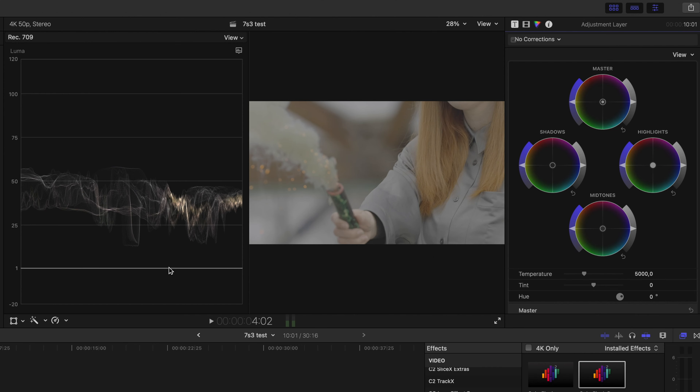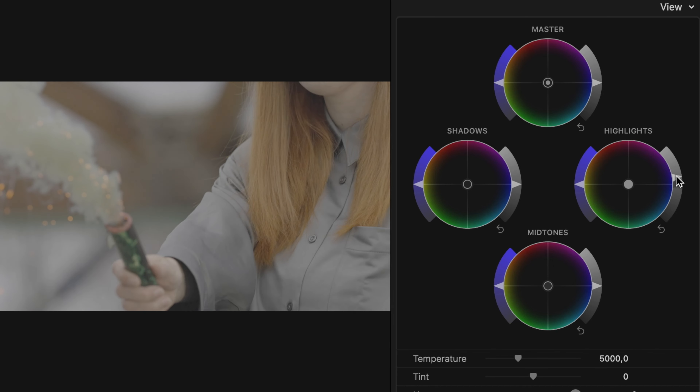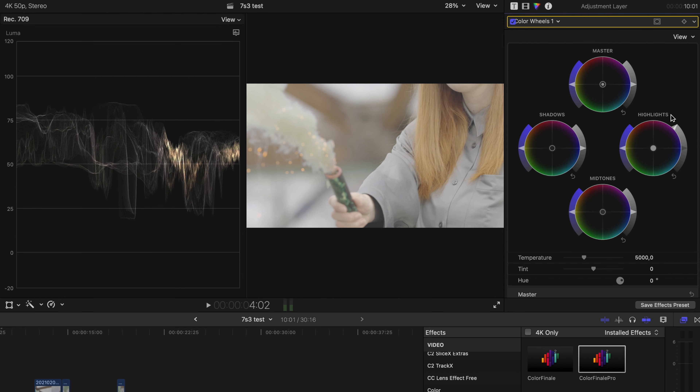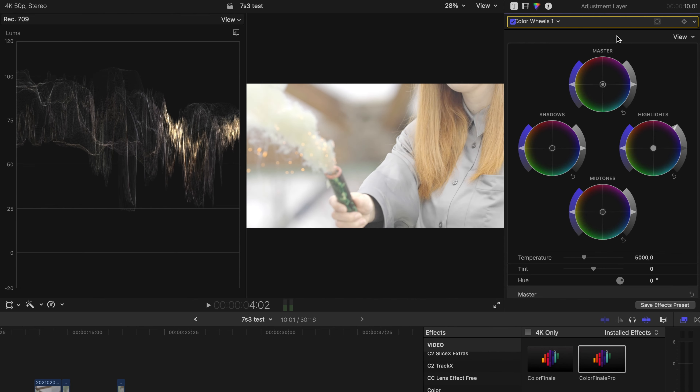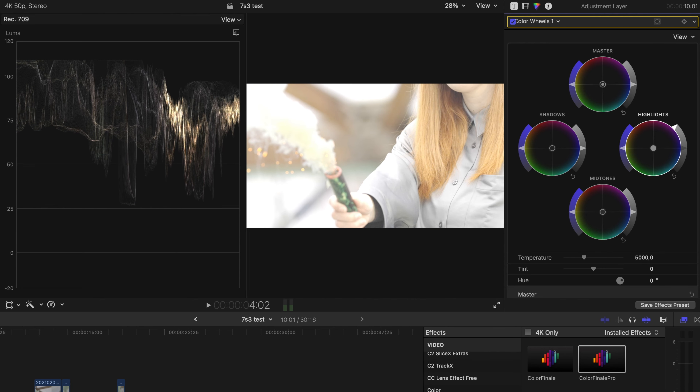If you want to try it yourself and follow along with the tutorial, you can download the original raw footage we are color grading right now — link is in the description. Also make sure you have installed adjustment layers; if not, there is a link to a free adjustment layer down in the description as well. Now let's start with step number one: exposure and contrast.